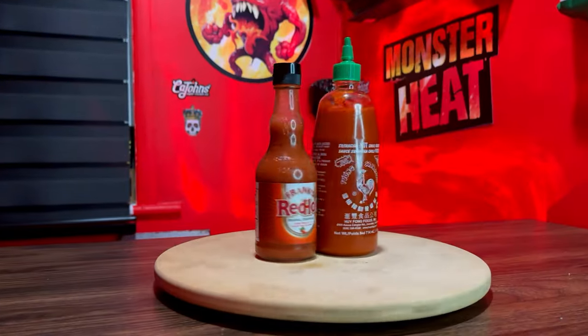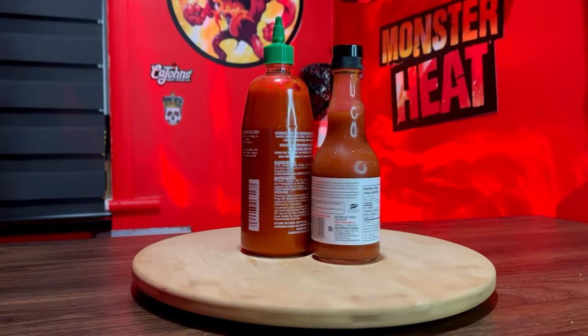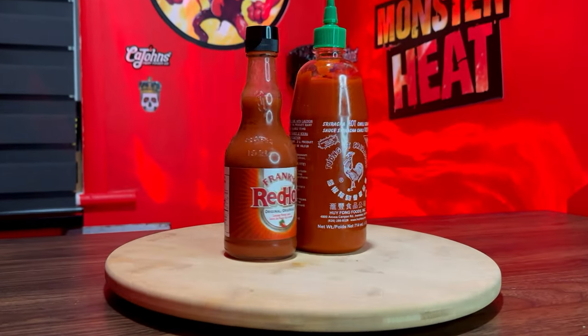We got a new series we're bringing forth for you: hot sauce versus hot sauce. In the first installment we have Sriracha versus Frank's Red Hot original. Which has more flavor, which has more heat, but more importantly, which one should you buy? We're going to answer all those questions and more — stay tuned.